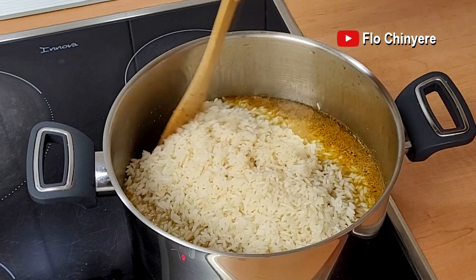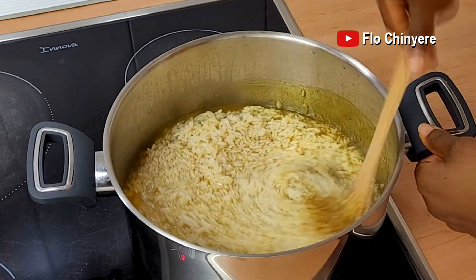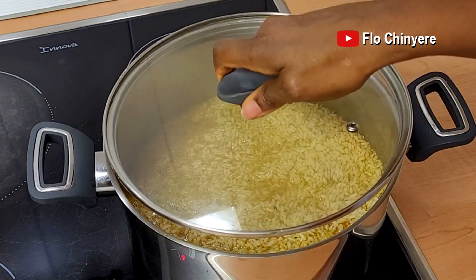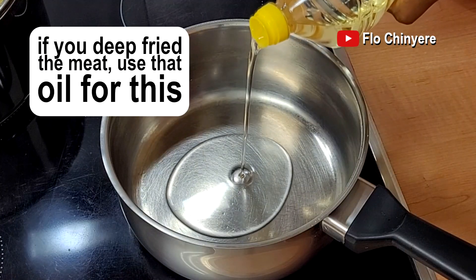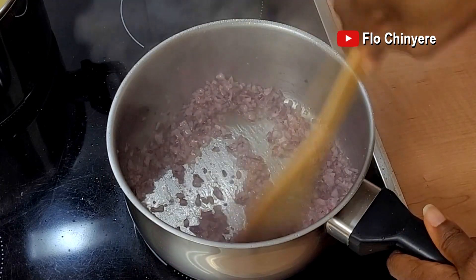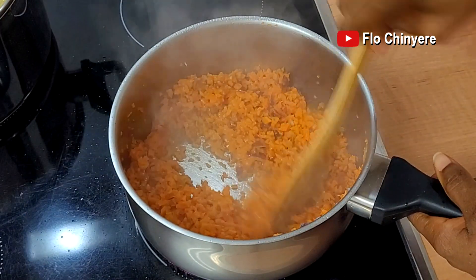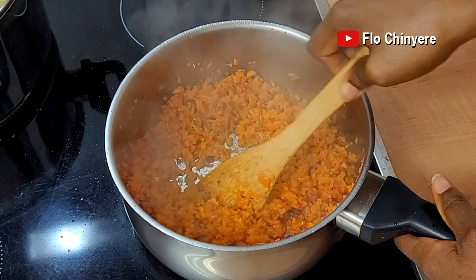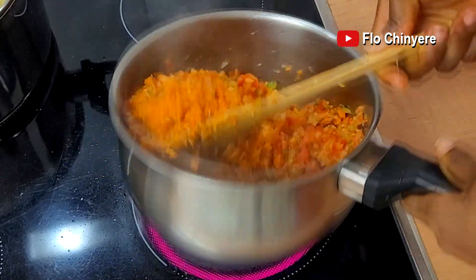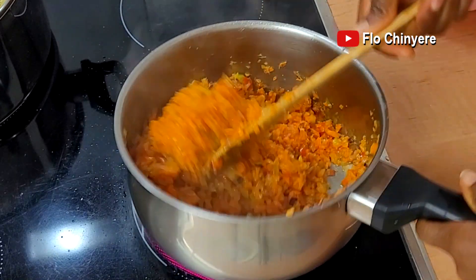What you need is the same level of liquid to perfectly cook this pre-cooked rice, and we have a perfect match so no need to add more water. Just taste for salt and add some if necessary. Cover and start cooking on medium heat. On another burner, heat some vegetable oil in a clean dry pot. Add the red onions and fry for a bit, then add the carrots and fry till soft. Add the peppers and fry till well steamed, then season with salt, curry powder and white pepper. Stir very well and set aside.